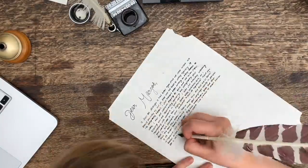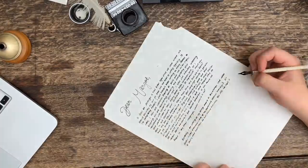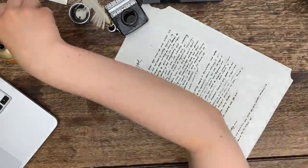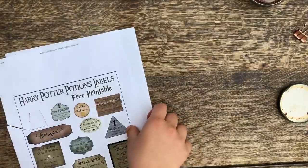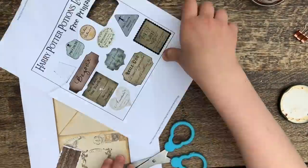I decided to do a Harry Potter themed letter because Margot really loves Harry Potter. If you didn't already know, she actually has a YouTube channel focused on Harry Potter, which I will leave a link to down below. So I decided to burn the edges of the parchment paper so that it would look more old-fashioned.